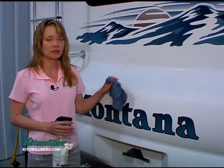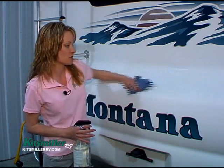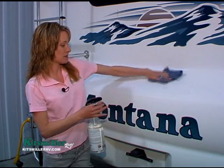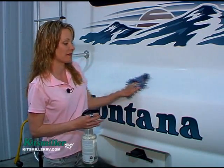Anything that's recommended for boat or marine application is going to work best. You may have to do this two or three times if you've got a couple years of build-up. This unit is probably three years old and has probably never been waxed.